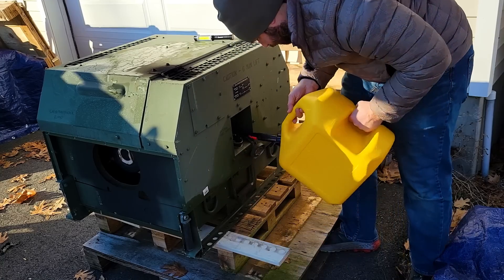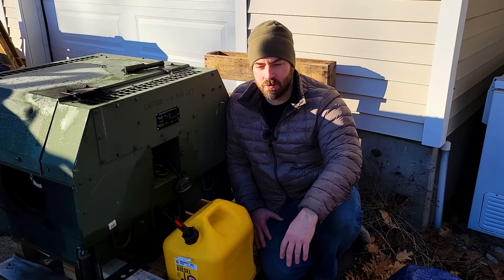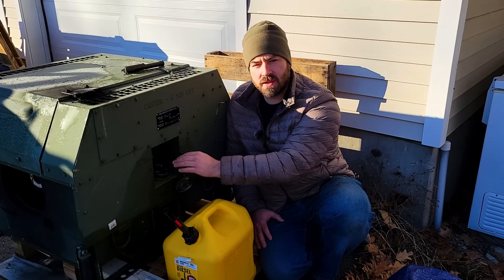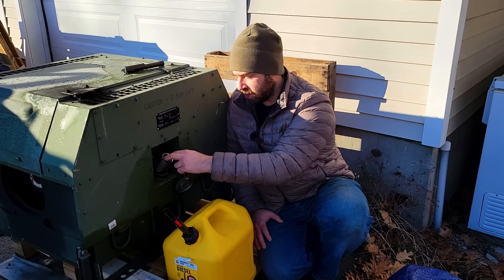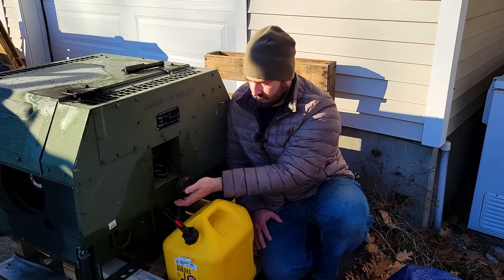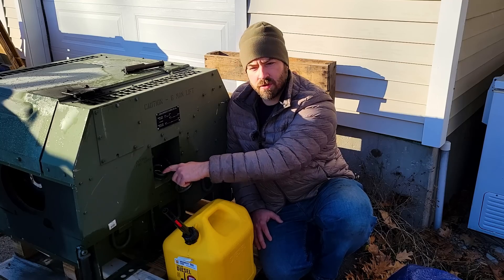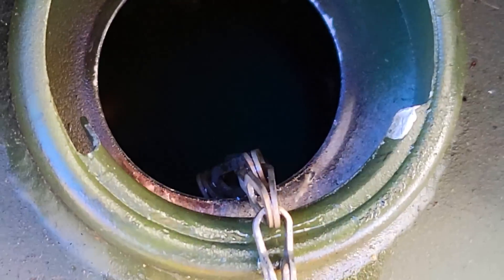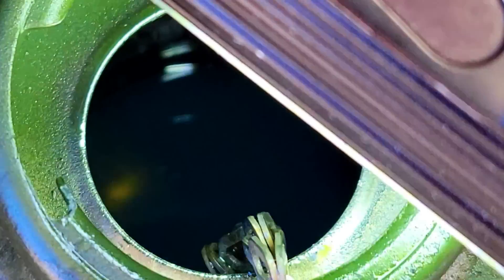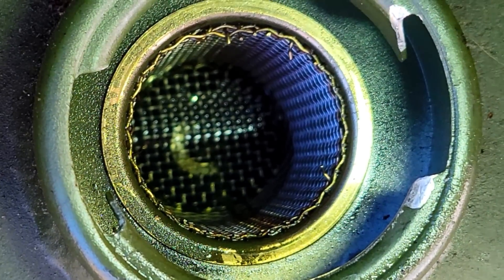I just added diesel fuel — this is straight out of the pump, so it actually has the road tax on it. I really should be buying some off-road diesel. I just filled it to the point where the fuel is touching the strainer. There's a strainer in here and this strainer is actually part of the fill tube, so it doesn't go into the tank — the tank starts a little bit lower. You can just barely see the diesel fuel, and the diesel fuel is just making contact with the bottom of the strainer.